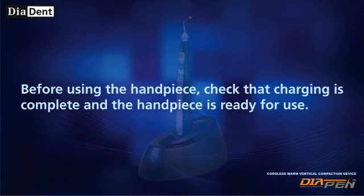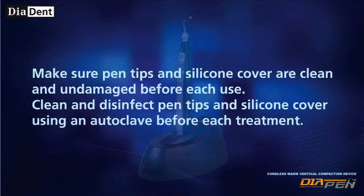Before using the handpiece, check that charging is complete and the handpiece is ready for use. Make sure pen tips and the silicone cover are clean and undamaged before each use. Clean and disinfect pen tips and the silicone cover using an autoclave before each treatment.